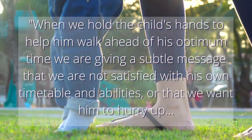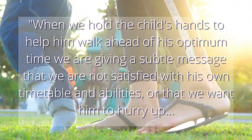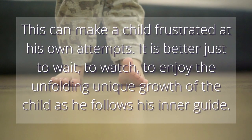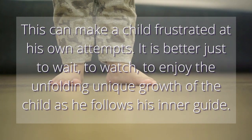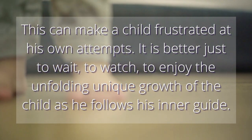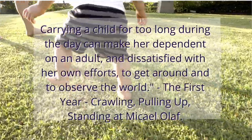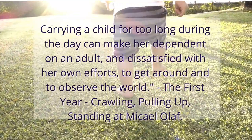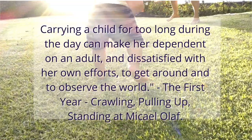I found this quote: 'When we hold the child's hand to help him walk ahead of his optimum time, we are giving a subtle message that we are not satisfied with his own timetable and abilities, or that we want him to hurry up. This can make a child frustrated at his own attempts. It is better to just wait, to watch, to enjoy the unfolding unique growth of the child as he follows his inner guide. Carrying the child for too long during the day can make her dependent on an adult and dissatisfied with her own efforts to get around and observe the world.' — Michael Olaf, The First Year: Crawling, Pulling Up and Standing.